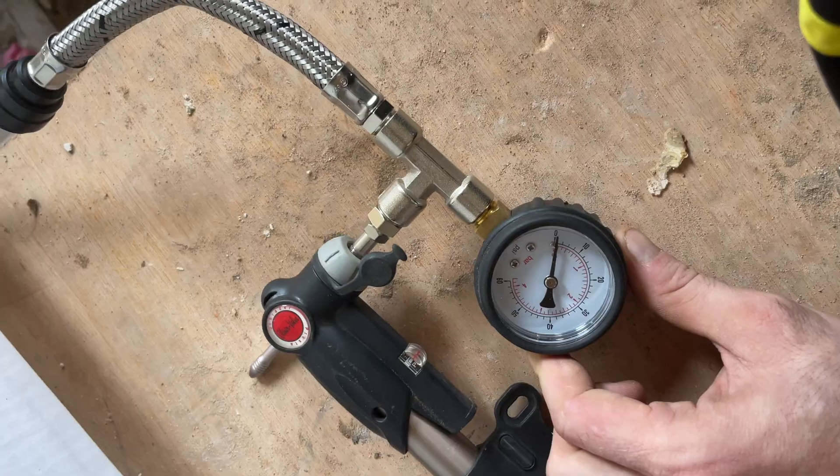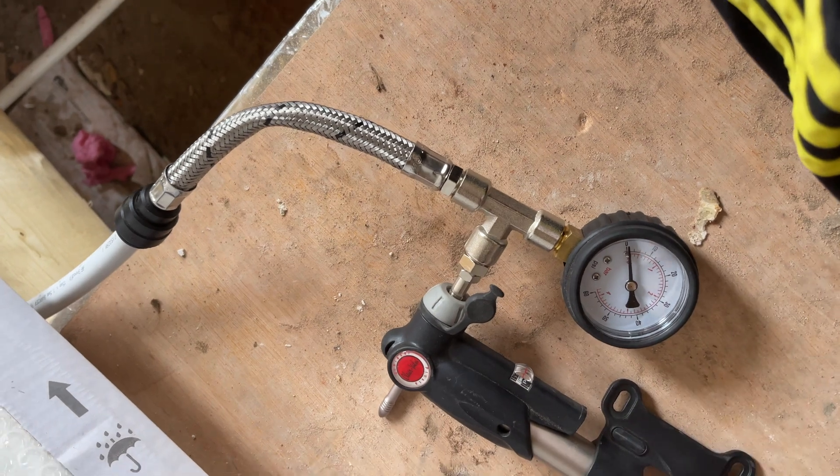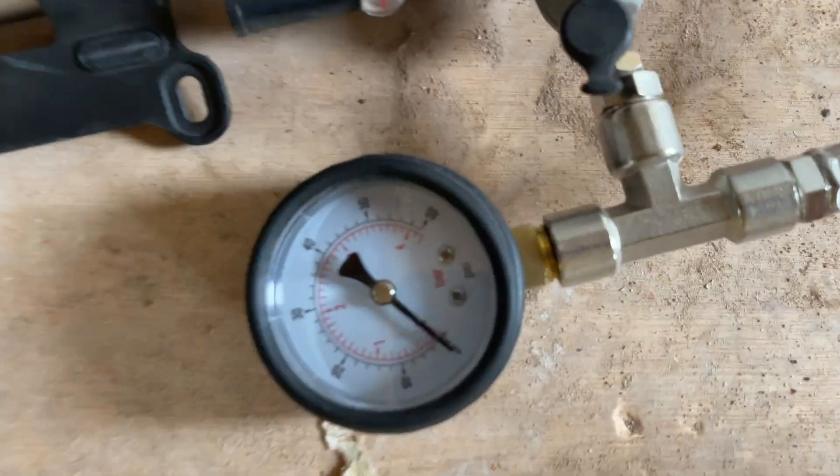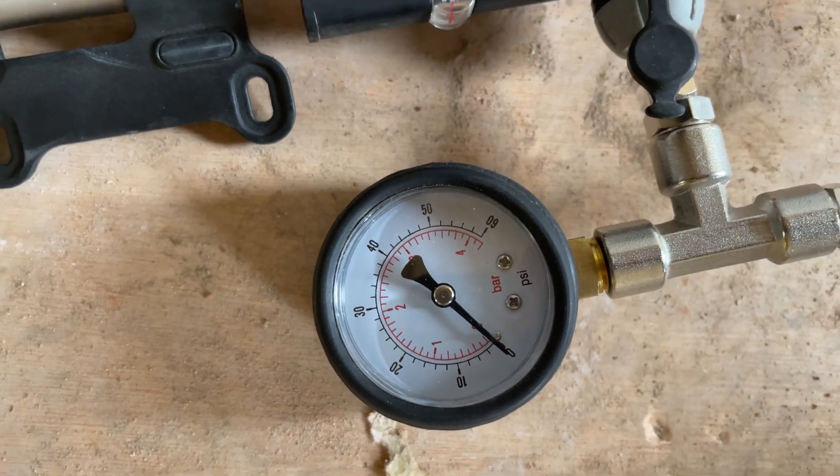I thought I'd do a quick video on my latest project — something I'm not an expert on: plumbing, particularly central heating. I'm using this cheap pressure test kit that connects onto push-fit fittings, so you can pump it up with a hand pump. I've connected it to my downstairs radiators.